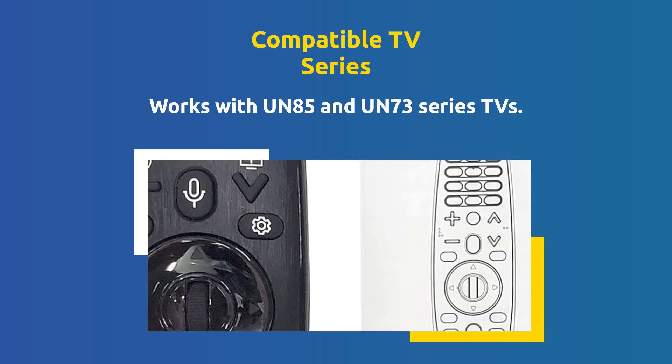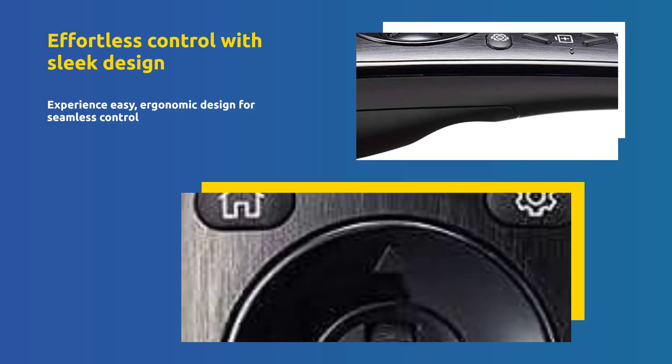Additionally, it works with UN85 and UN73 Series TVs. Experience effortless control with a sleek, ergonomic design.